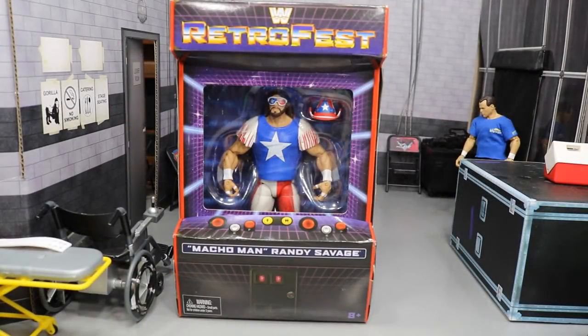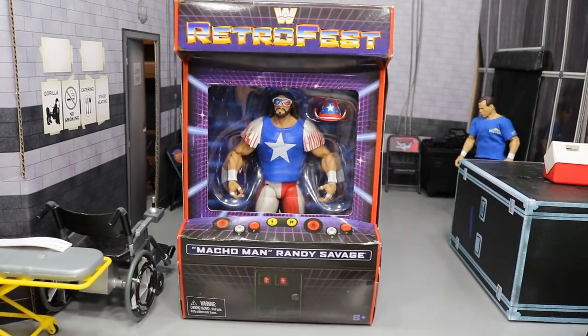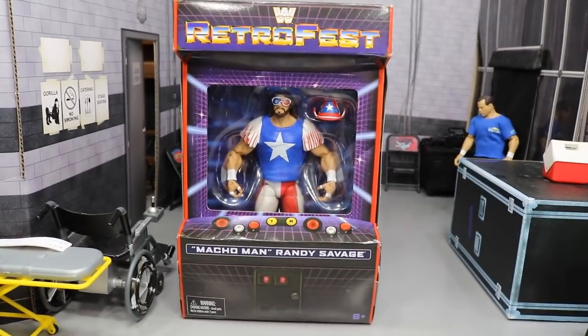So yesterday I was at GameStop and I had no idea that I would find this thing. I had seen it popping up around and I was like, you know what, I'm just gonna go to GameStop and check it out — and bam, we found the Retro Fest GameStop exclusive Macho Man Randy Savage.